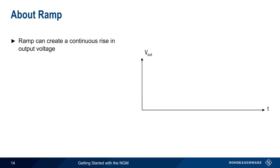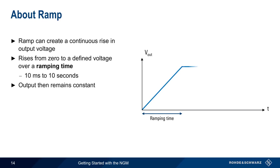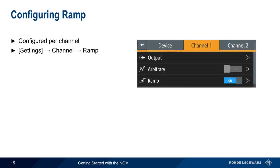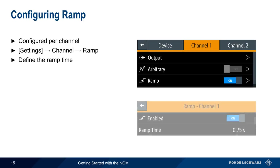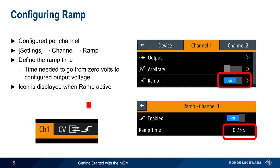As the name implies, ramp is used to create a continuous rise or ramp in output voltage. The output voltage starts at zero and then rises to a defined voltage over a ramping time from 10 milliseconds to 10 seconds, after which the voltage remains constant. Ramp settings are configured on a per-channel basis by pressing the settings key and then choosing the channel and ramp. The ramp time must then be entered — this is the time needed to go from zero volts to the configured output voltage. After enabling ramp, the ramp icon will appear in the channel display.